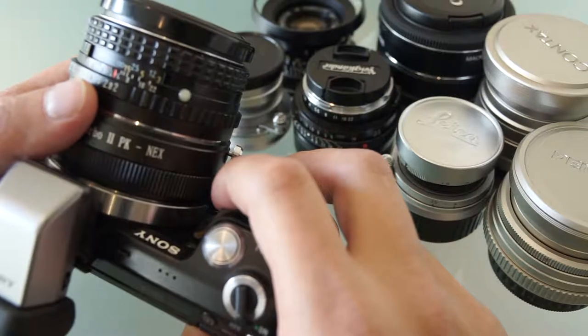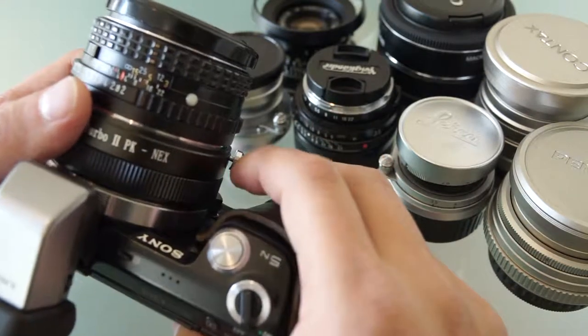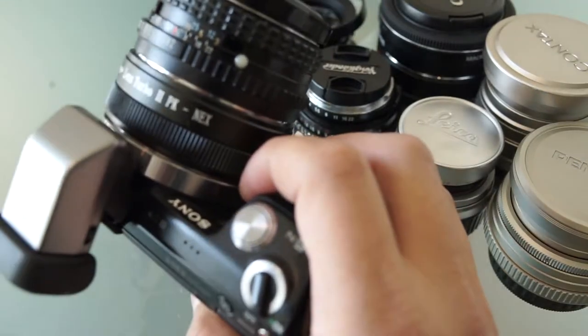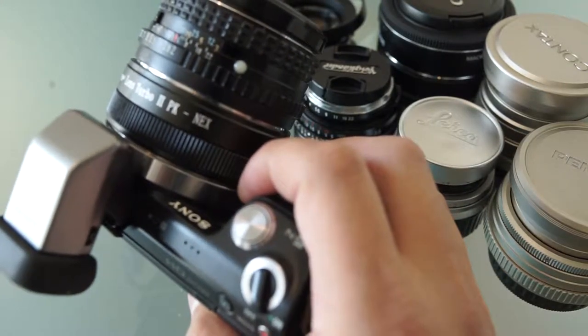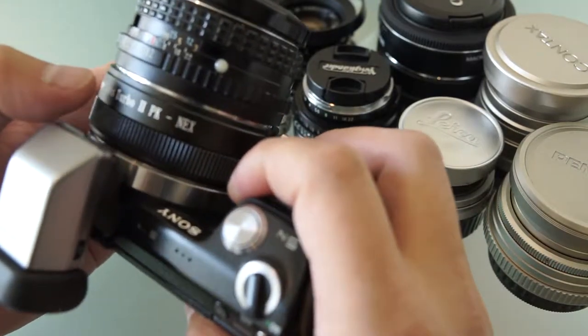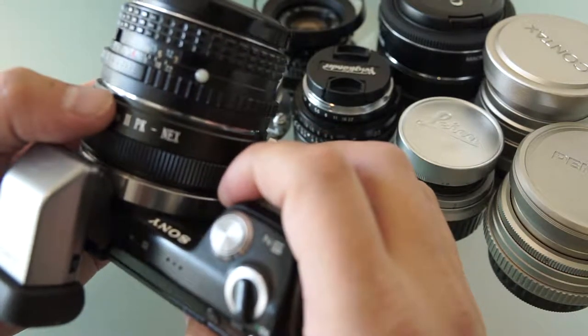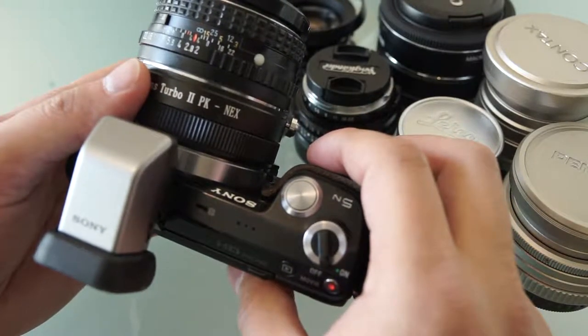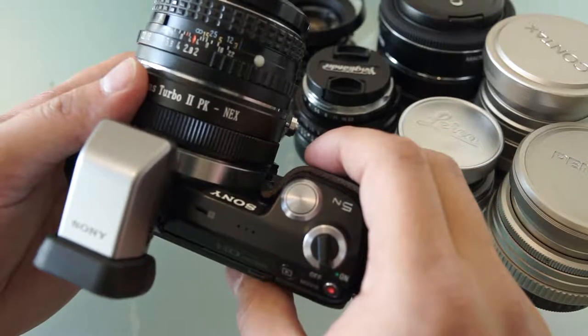Today we're going to look at a couple of different lenses I have. They are still pretty compact and they work with the Sony mirrorless series of cameras. I'll go through them and tell you the difference — what kind of adapter you can use, and what would be the best situation for choosing that particular lens and adapter.